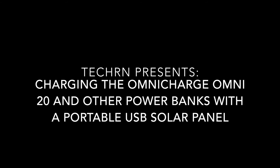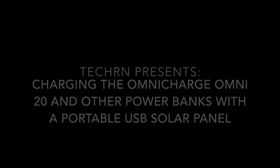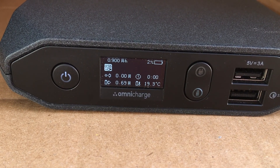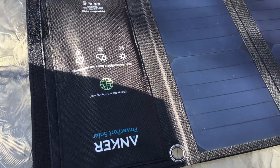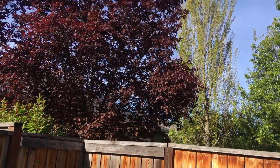This video is not meant to show exact specifics of how charging goes, because obviously sunlight conditions will determine how fast charging happens from the solar panel. In this one I'm going to be charging the Omni 20 from 2% to 52% over a six and a half hour period — spoiler for you guys — and that's what I was able to do in early morning Oregon sunlight in the early spring.